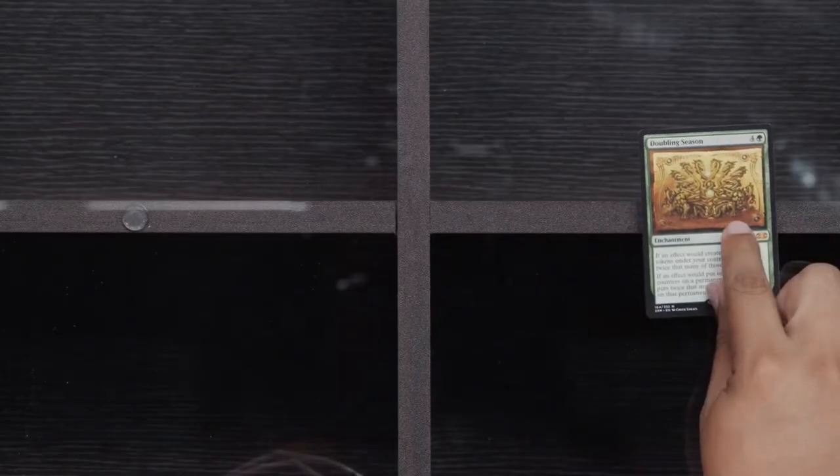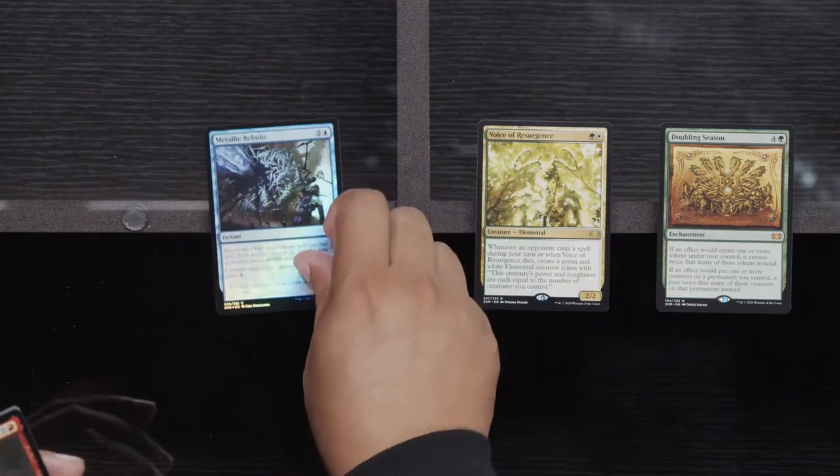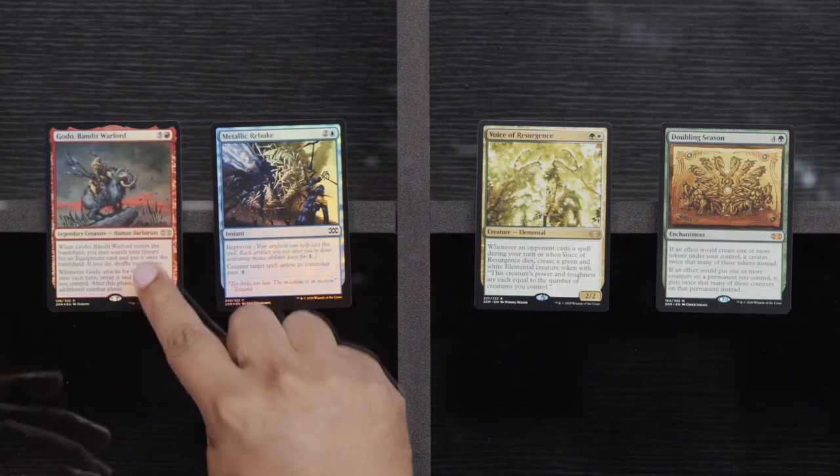Note to self — when you're running wireless stuff, make sure you always have extra batteries just in case, because if we didn't have any extra batteries right there, we would have been way out of luck. Sentinel of the Pearl Triad, Izzet Charm, and Kaldoltha Flame Fiend. Here we go: a Doubling Season, a Voice of Resurgence, Metallic Rebuke, and a Foil Godo — I'm sure there's somebody out there who really wants a Foil Godo, but that person is not me.